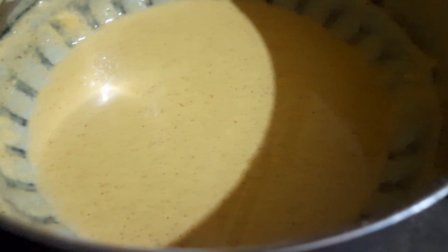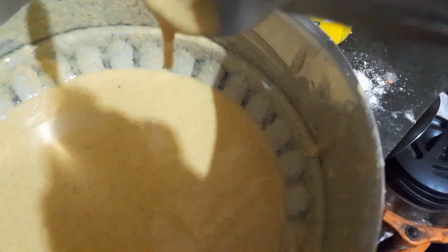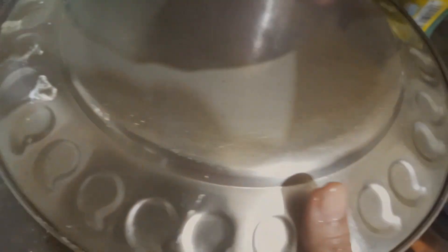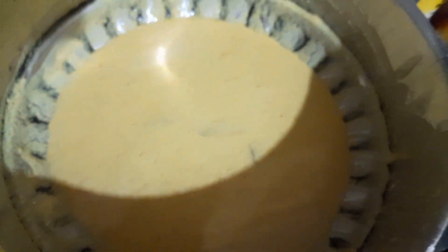When you see the batter's consistency, it should not be too tight. We will cook the batter for about 5 minutes and it will be ready.